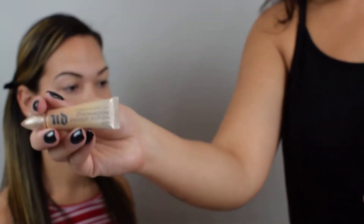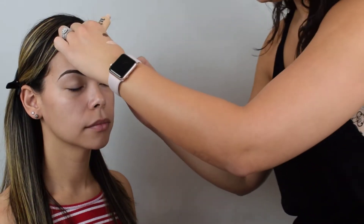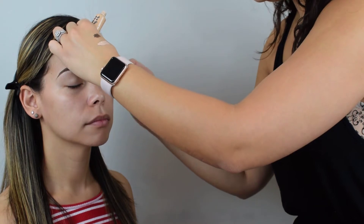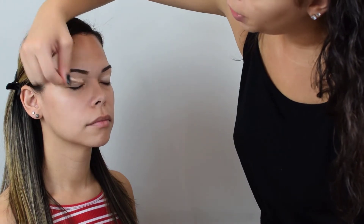Brows are done. I feel like I take 15 to 20 minutes on brows myself — I'm just so picky. We're going to move on to eyes. For eyes, we're going to use the Urban Decay Eyeshadow Potion of Eden. I love using this on eyelids because it helps conceal, hides redness, dark circles, and any veins showing through. It's amazing for that, and it dries down to a nice, soft matte.